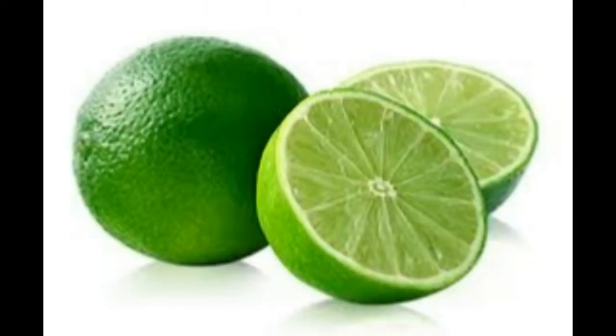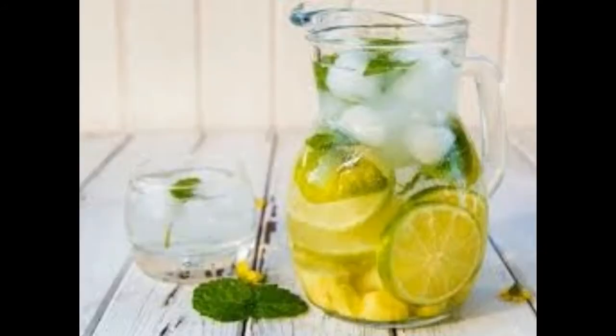The health benefits of lime include weight loss, skin care, improved digestion, relief from constipation, eye care, and treatment of scurvy, piles, peptic ulcers, respiratory disorders, gout, gums, and urinary disorders.